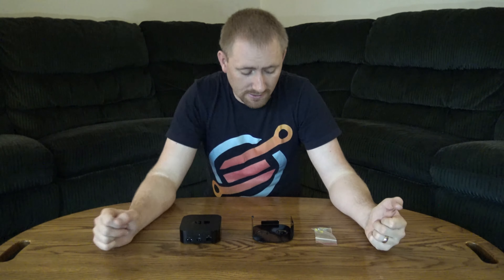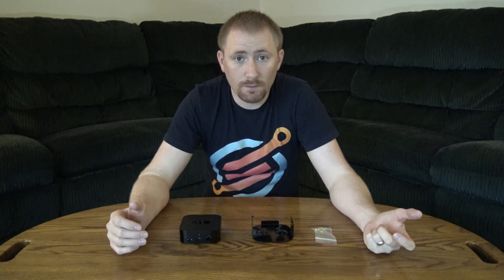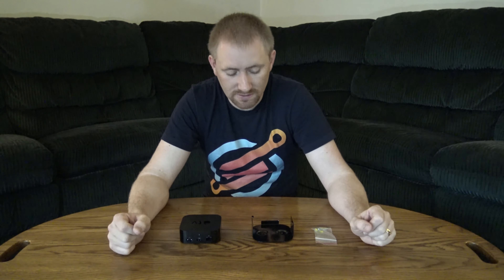Welcome back ladies and gentlemen to another video review. I'm the Tech Gooch and this time I have an accessory for my Apple TV — the fourth generation Apple TV.